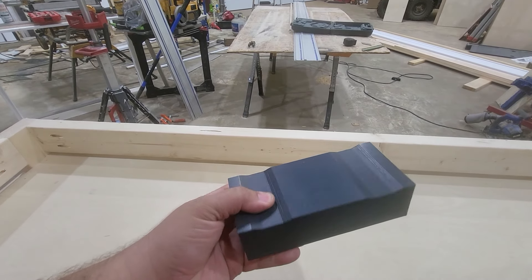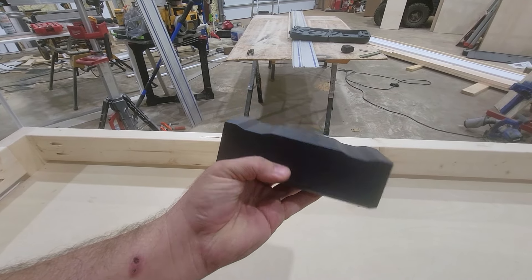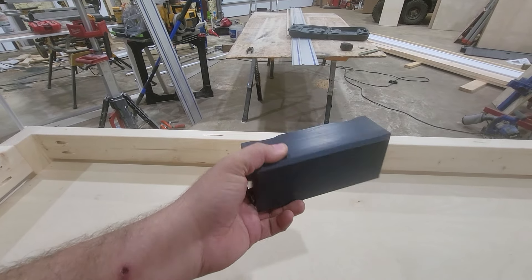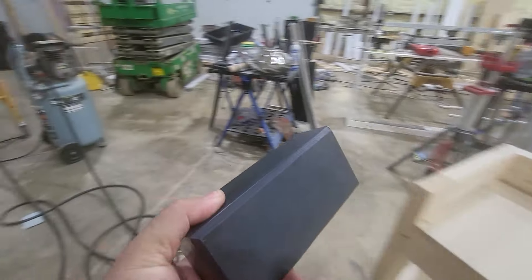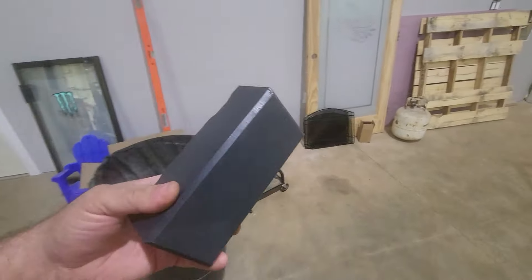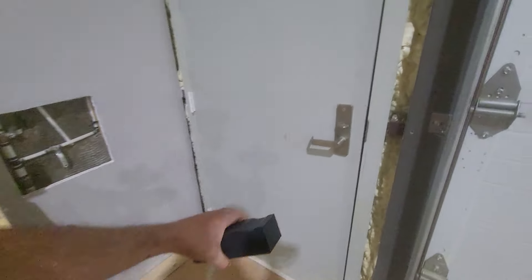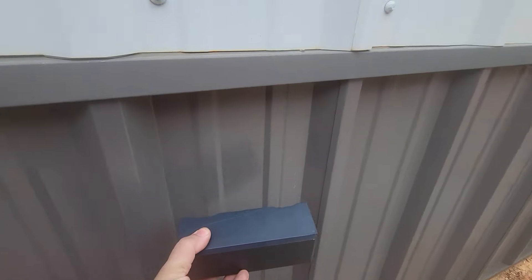So to give you an idea, this is one of the blocks we machined — a smaller one for a smaller light mount. You can make them whatever size you want. As you can see, we have the rib profiles machined in there. This is nylatron. Let's take a walk outside — when you take this and lay it up to the panel, look how good of a fit you get.